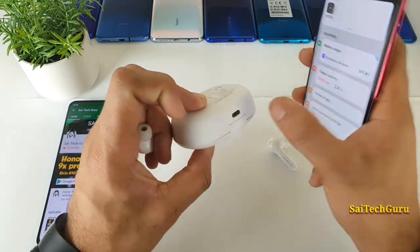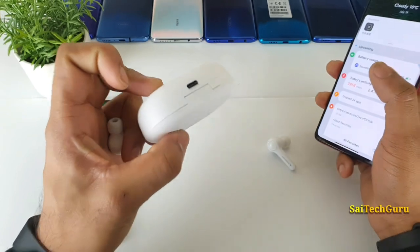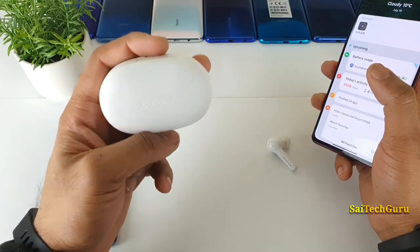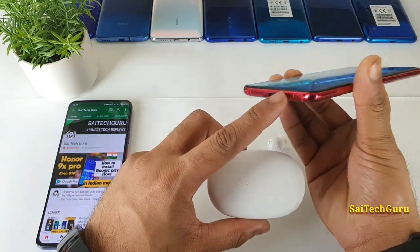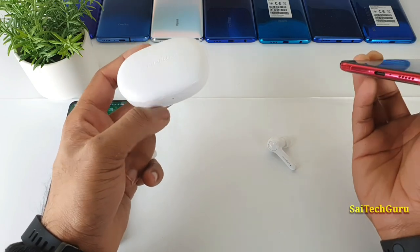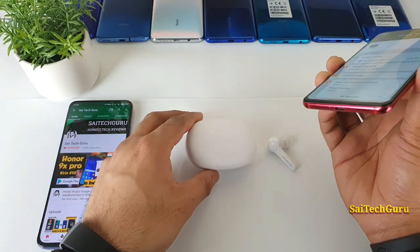One good thing is that the case has a Type-C port, which is a great advantage. Since most smartphones also have Type-C ports, you can use one charger for both your earphones and your smartphone. That's a very convenient feature.